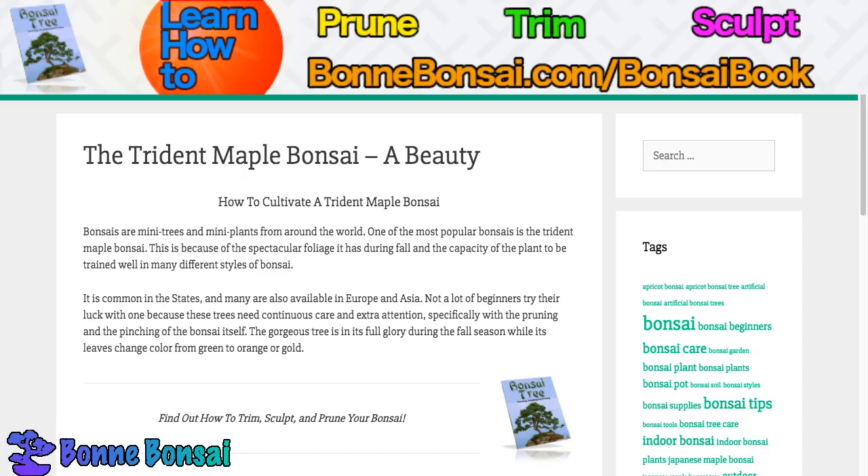Hey guys, it's Nick from BombBonsai.com and today I'm talking about the Trident Maple Bonsai. I'm still getting the pronunciation right — it's like Bonsai. So how do you cultivate a Trident Maple Bonsai? Bonsai are many trees and many plants from around the world, and one of the most popular bonsai is the Trident Maple Bonsai.